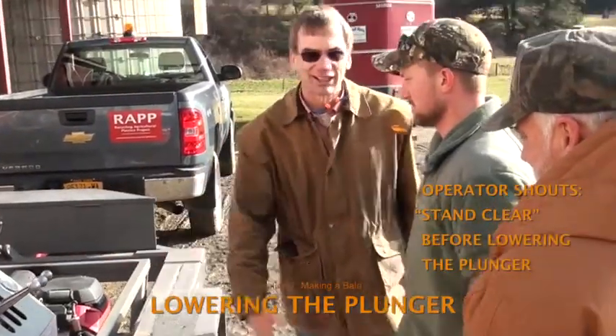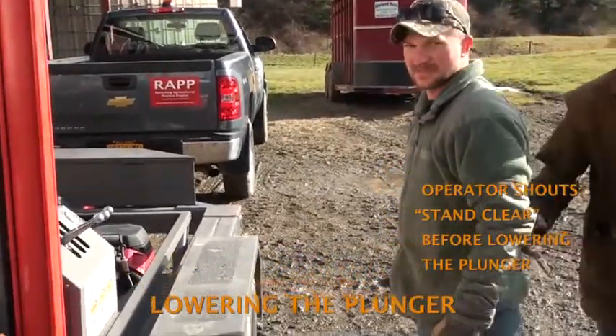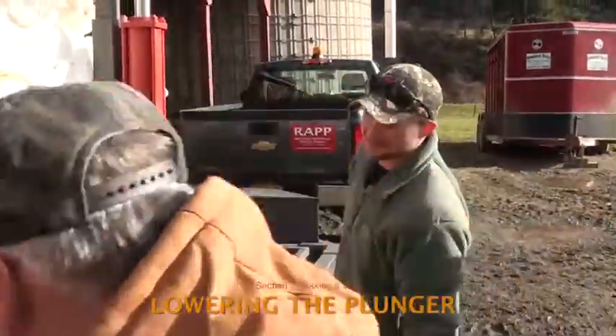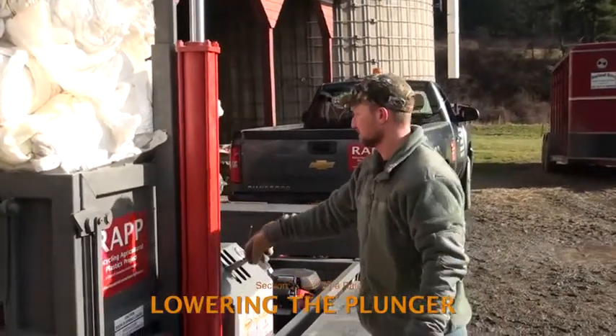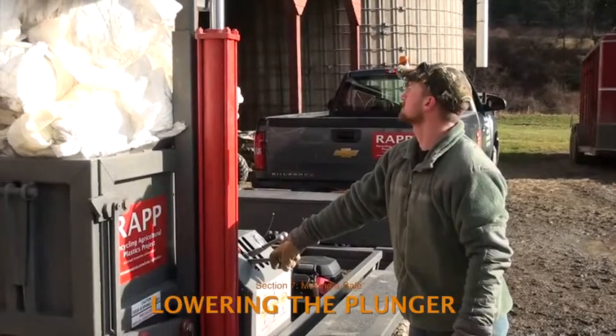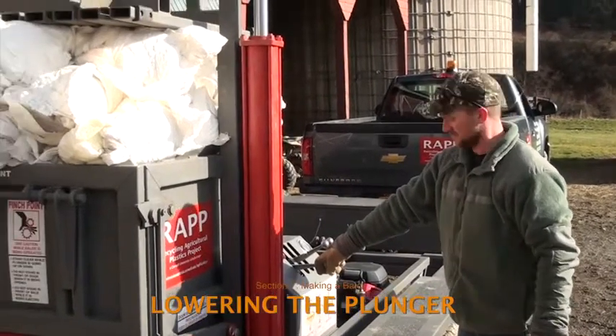But before touching the controls, the operator calls out a warning to stand clear and does a visual inspection to be sure that no one is within 10 feet of the baler. It's critical that the operator follow these safety precautions each time the plunger is about to be lowered.